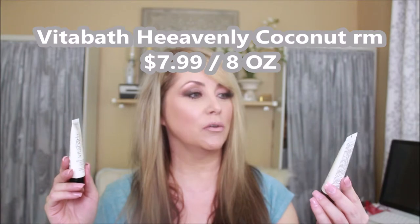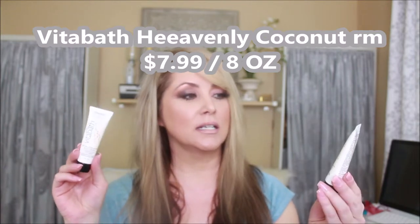Another piece I used from this box was the Heavenly Coconut Cream from Vitabath. It's a body cream that claims to improve your skin's moisture by 82%. I put this on today after my shower. It seems buttery and creamy and absorbs into the skin nicely. It doesn't have an overly strong coconut smell — not like the heavy coconut suntan oils and lotions you get in summer.